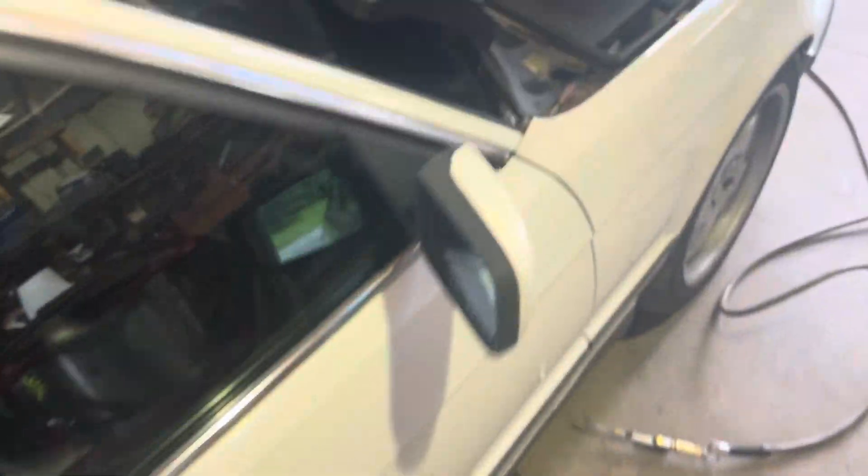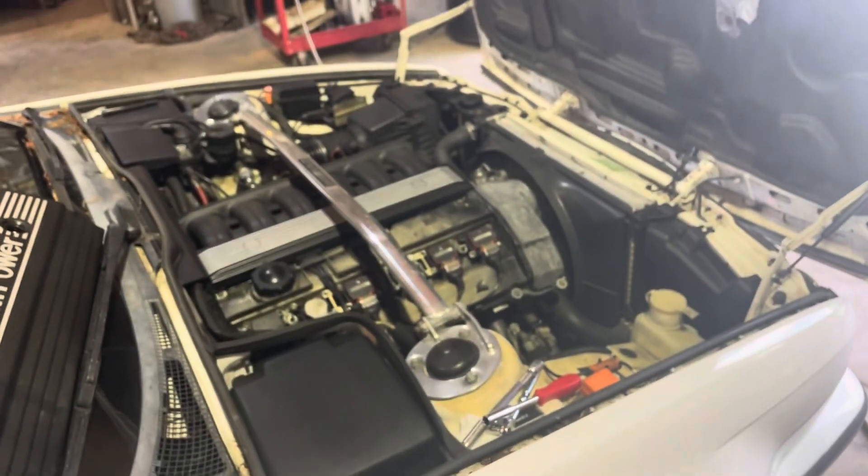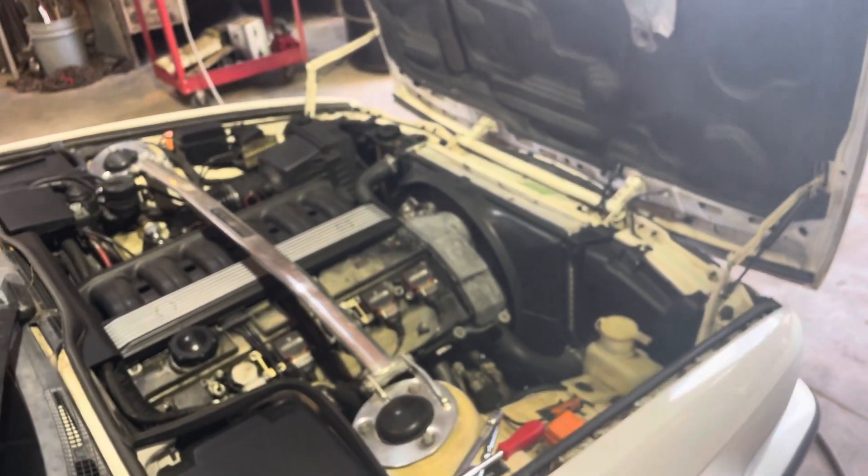Just look out for that spark escaping the coil pack. All right y'all, maybe I'll get some more content on this car, maybe not. Let's see. Good luck.